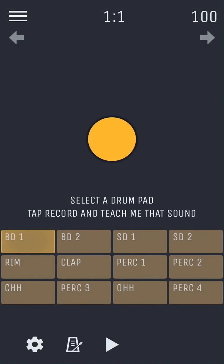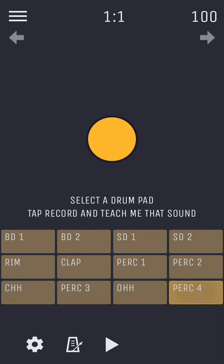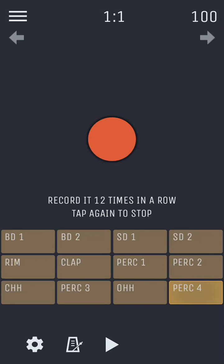You can teach Humbeats to recognize your own drum sounds. To get started teaching, simply select a drum pad you want to associate with your personal sound. Tap the yellow record button and record it 12 times in a row. When you're done, tap the record button again and save it.